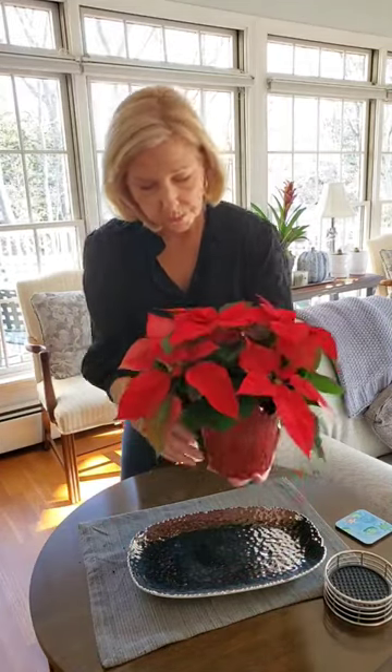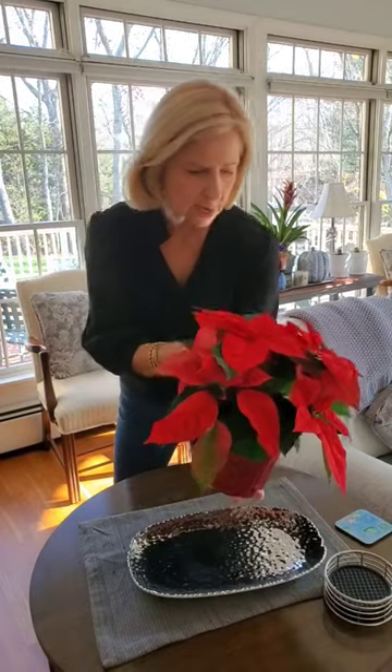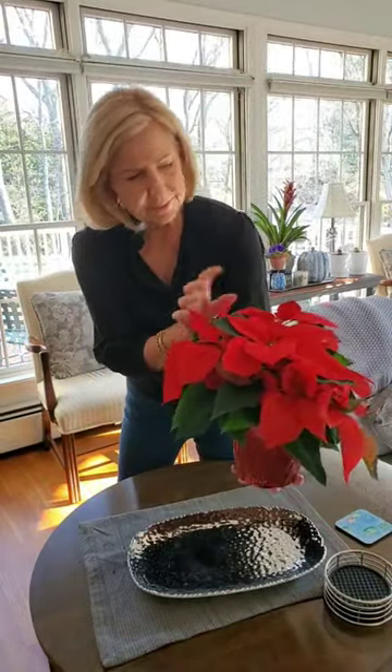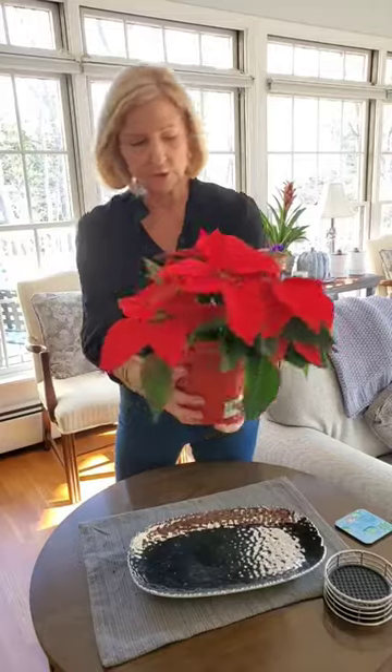When you get your poinsettia home, check for any leaves that are drooping or dried. You won't have been able to do that in the store, but take a moment and clean up your plant. You want to make sure that you're starting off with a plant that looks really good in your home.